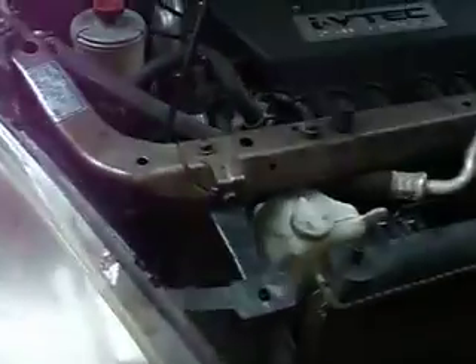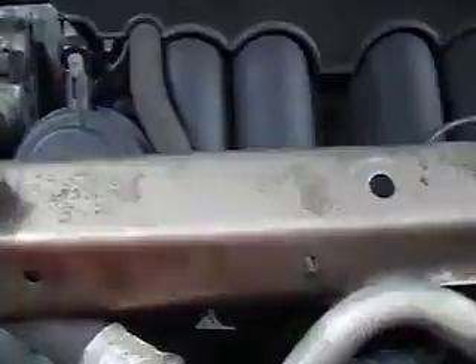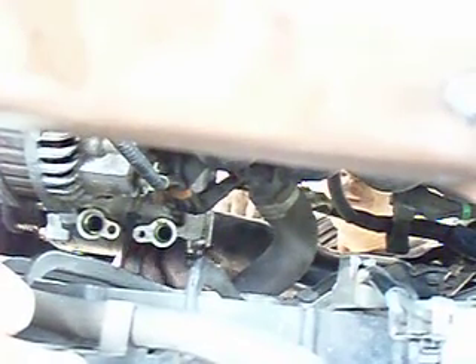There are four nuts that hold it on to the vehicle, and the top two are really hard to get to. There's one on the right side of the hose where he's working that out right now — he's got it out. It's easier once you get the return lines off to get those two off, as you can see there's more room.